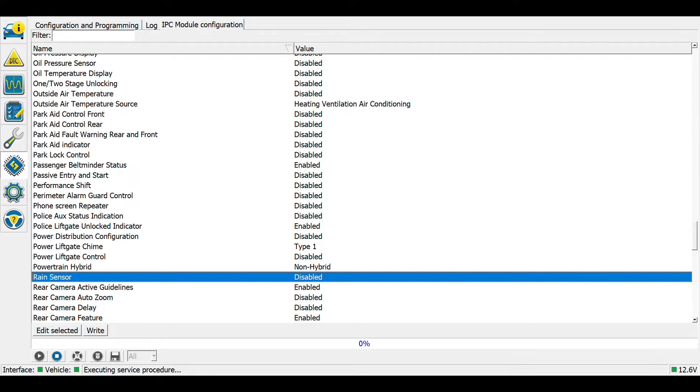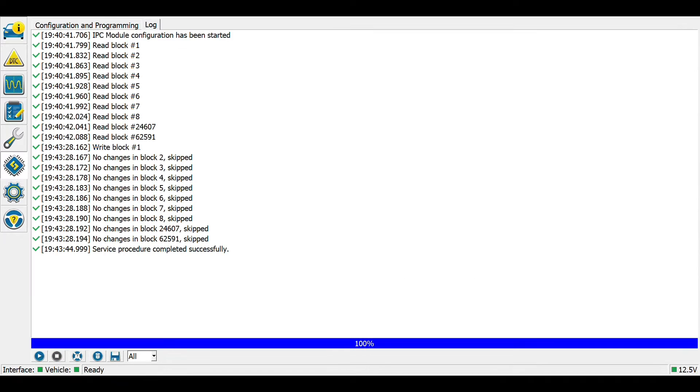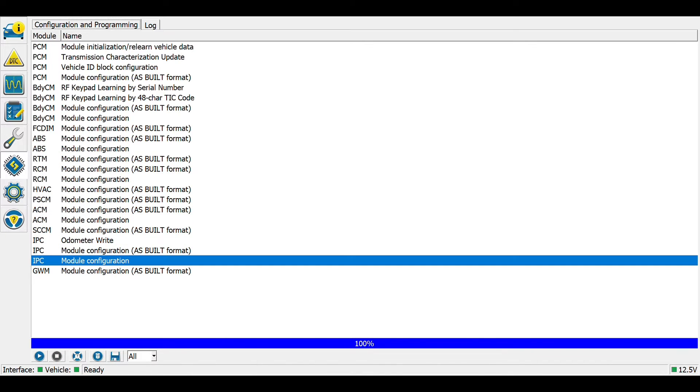The rain sensor is more related to auto-dimming rear view mirrors and rain-detecting windshield wipers than auto headlamp control, so I'm going to leave that disabled so it doesn't accidentally interfere with anything. The only thing I changed here was the auto lamp delay menu. It requests that you cycle the key, so I'll go off and then back to the on position without starting it, then hit Stop in the bottom left.